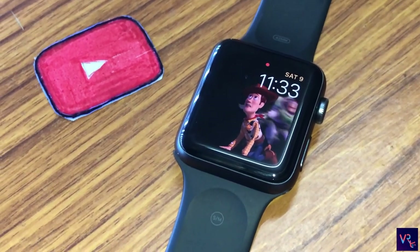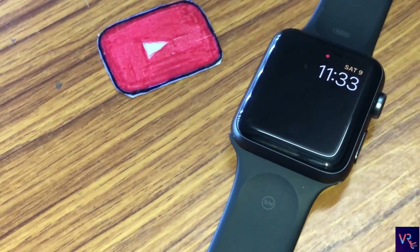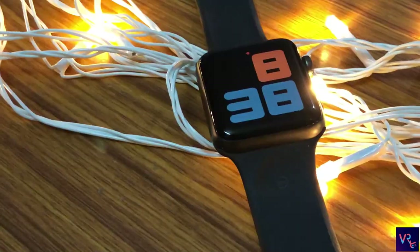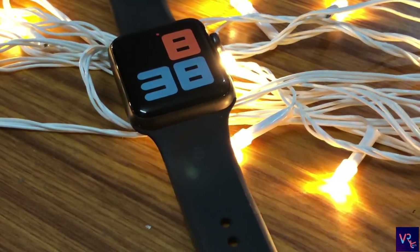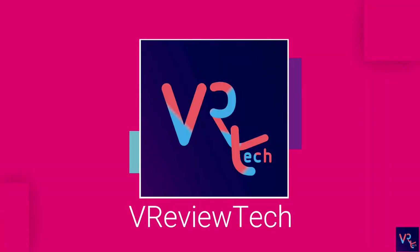Apple has always been a leading brand in the smart gadget industry, and we can say the same for its Apple Watch Series. This product right here is the Apple Watch Series 3, and the variant we have is the 42mm. We are going to give our own honest opinion regarding this watch, so without wasting any time, let's get started.